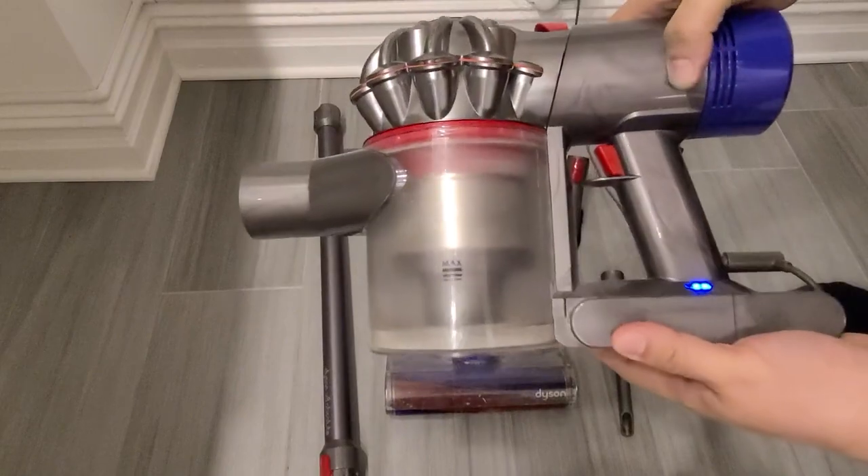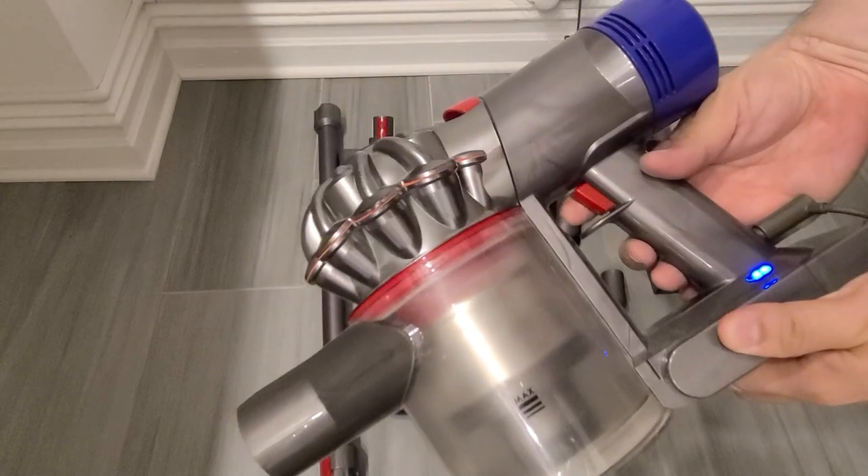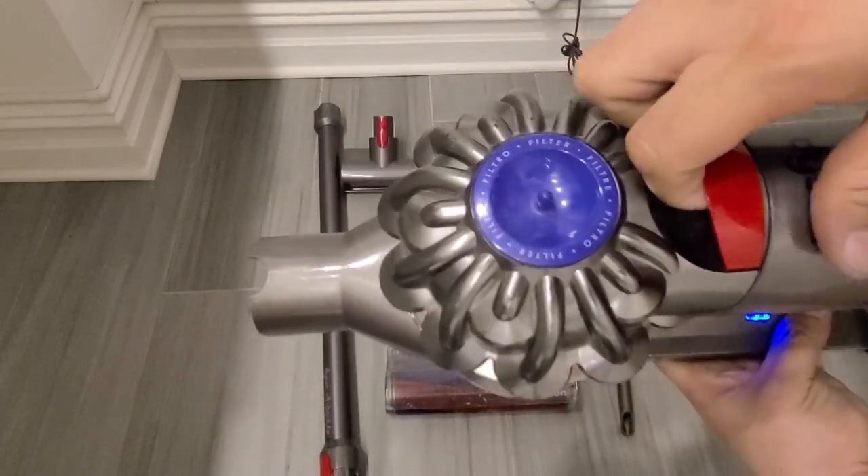The great thing about this is it has an indicator to let you know how much power is within the actual unit itself. And you're able to click on this little red button here to activate it so that when you're ready to use it, you can.